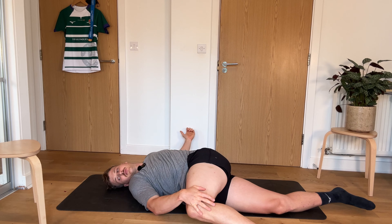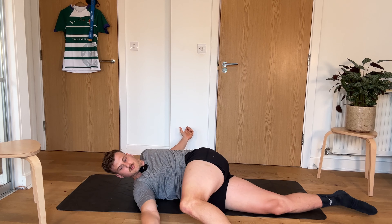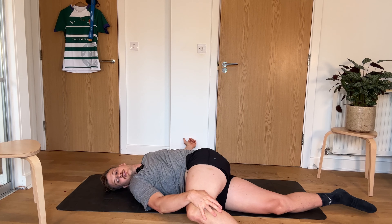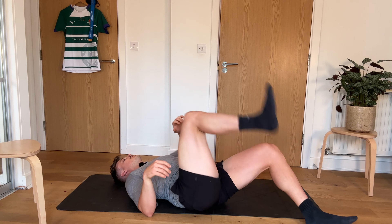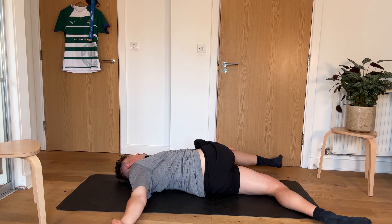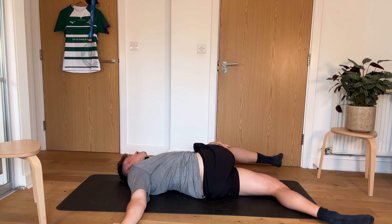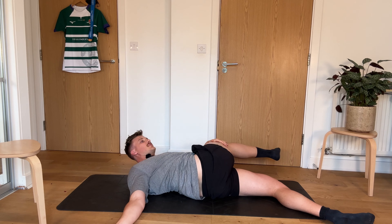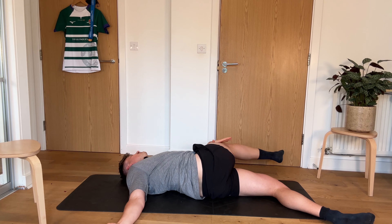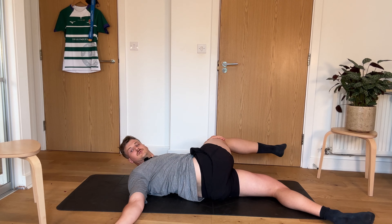So then we're trying to hold that for about 15 seconds. Two more seconds, and then we're going to swap up and over. Lovely. Big old click there. Just holding that crucifix stretch for another 3, 2, 1, and then we're into our hammy floss.